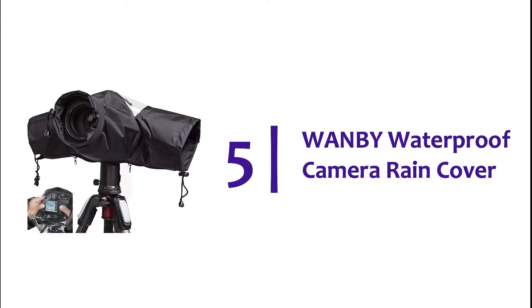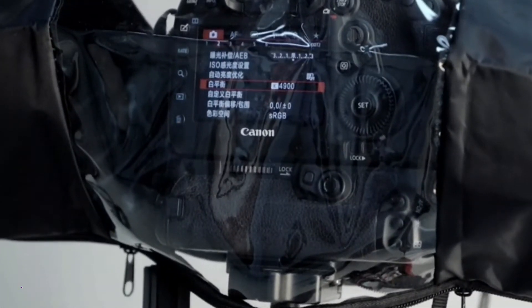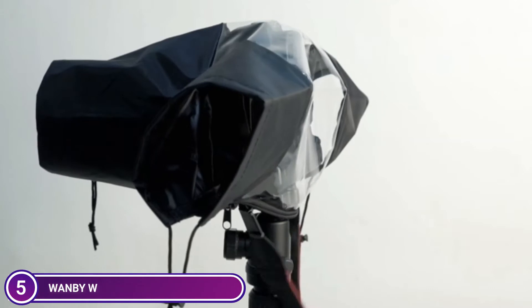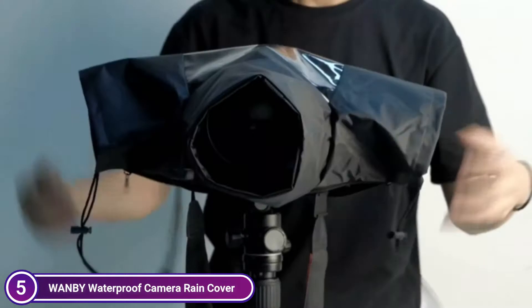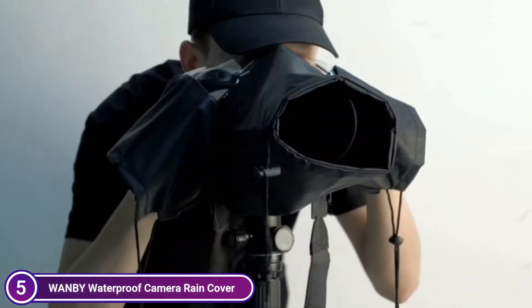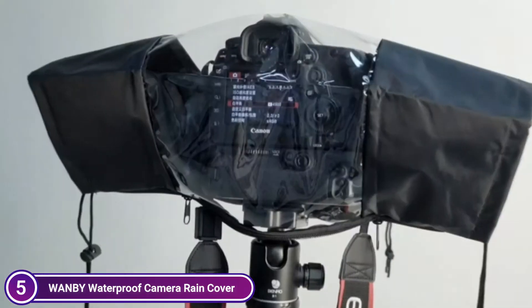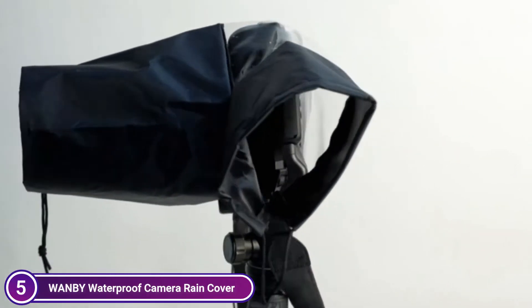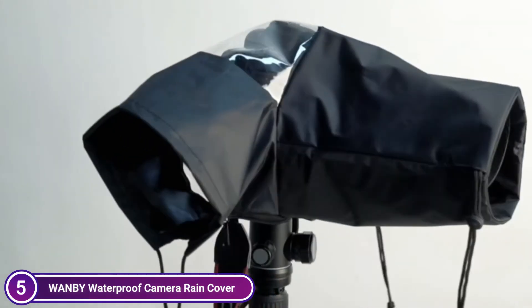Starting our list at number 5, the 1B Waterproof Camera Rain Cover. The camera is protected from the elements with high-quality waterproof nylon and transparent TPU windows. An interior-adjustable Velcro strap lets you adjust the length of your nylon sleeves to fit your lens. Clear viewing windows, adjustable sleeves, and a double zipper allow you to control your camera when it is being held or mounted on a tripod.